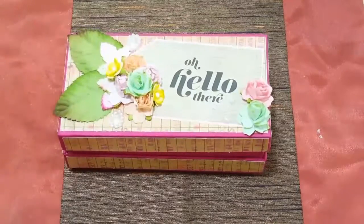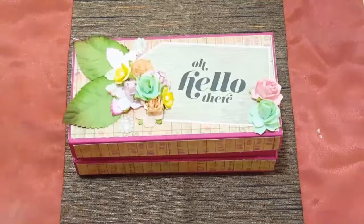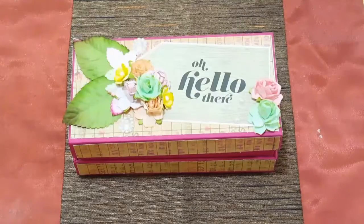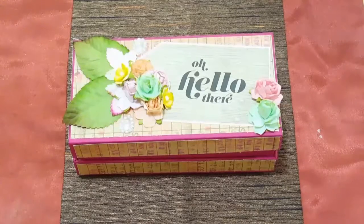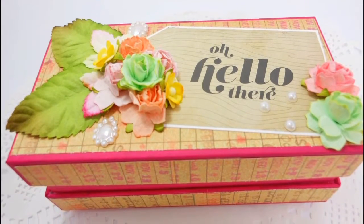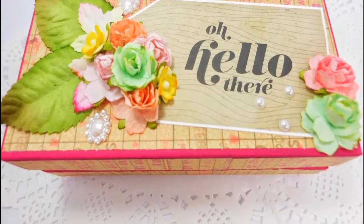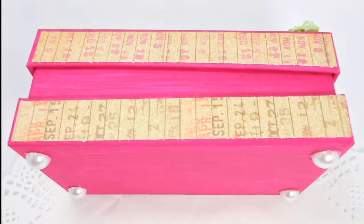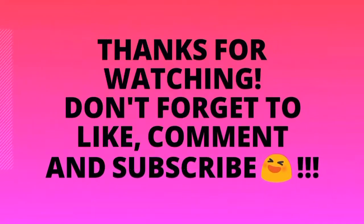I wanted to do a shabby chic theme at first but then I changed my mind, so this one is a simple one that anybody could try if they have boxes lying around. You can do this also with soap boxes or any other box you may have. I found that this cell phone box was extremely sturdy and decided to take advantage of it. Thanks for watching — be sure to look out for the next one. I'll see you next time.